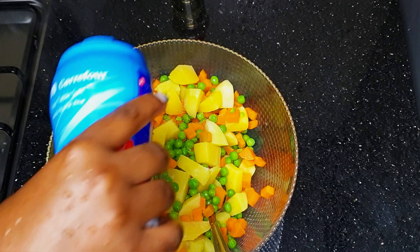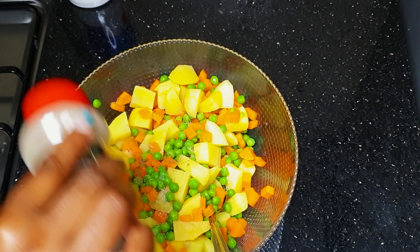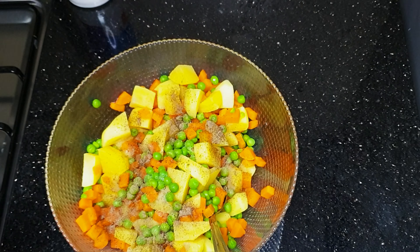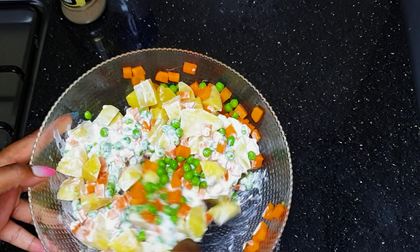We add salt followed by black pepper, mix everything up, then add mayonnaise — about three and a half tablespoons. Mix it all up and put it in the fridge to chill. This salad is best served when it's chilled.